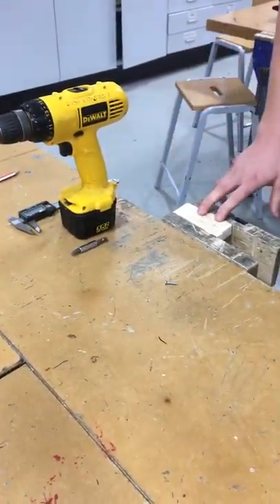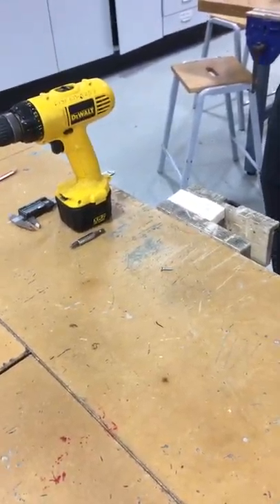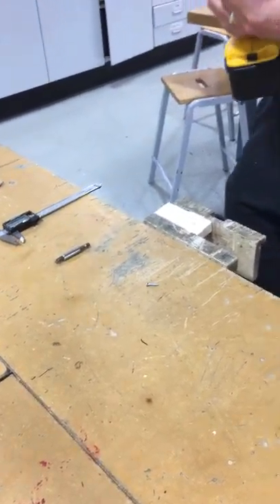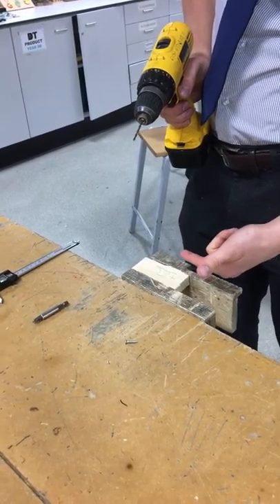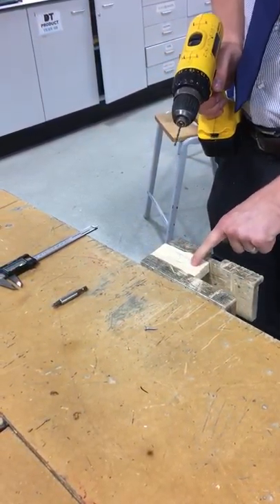Once you've done that, we're going to drill the hole. A few things to consider when using the power drill: make sure your work is secure, make sure you're wearing goggles, and if you've got an apron on, that's great as well.